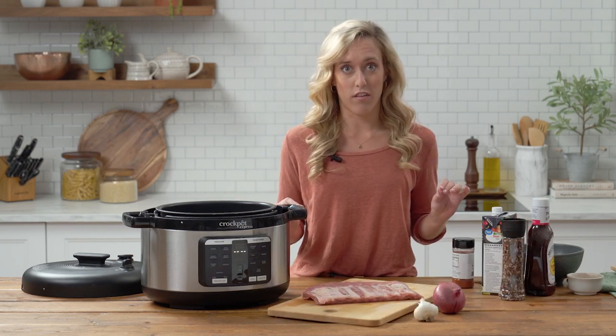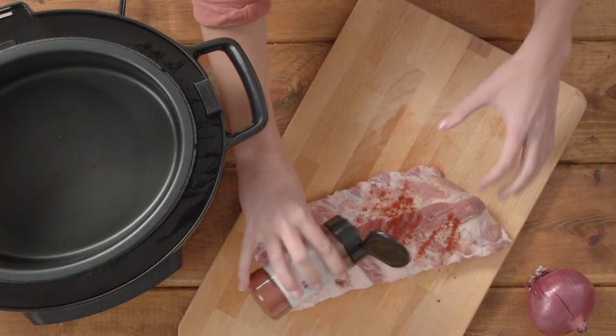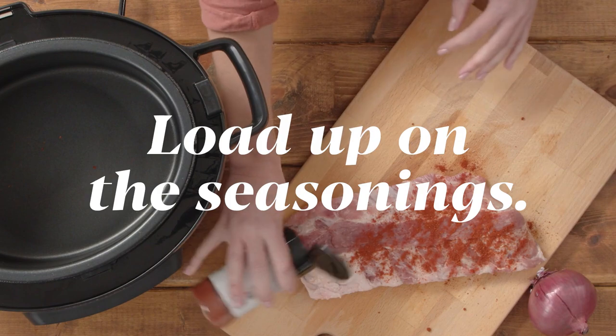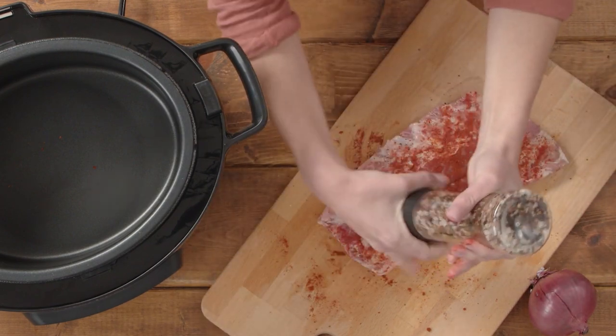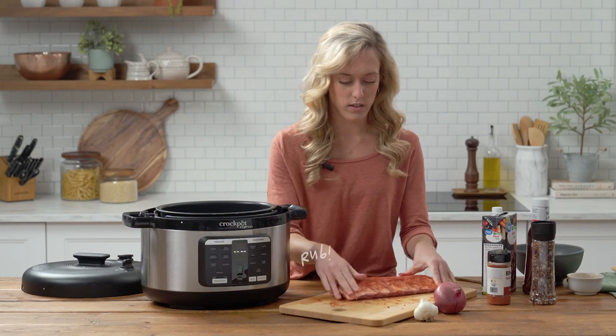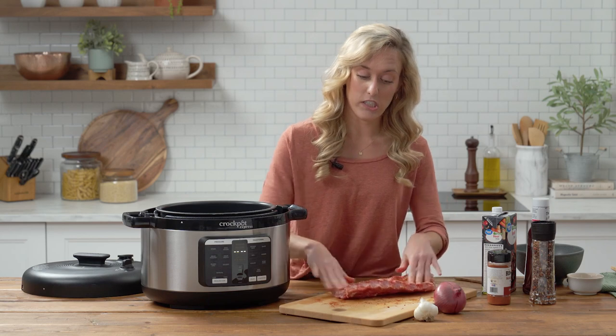First we're gonna start off by seasoning. The recipe calls for salt and pepper, but if you're anything like me, you like a lot of seasonings, so I'm gonna load up on the spices, just like that. It gets a little messy, but you can't have ribs not being messy in your kitchen.